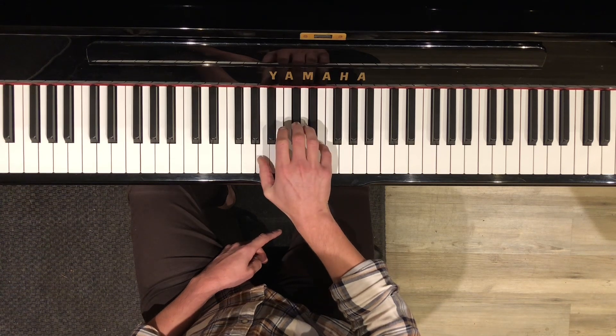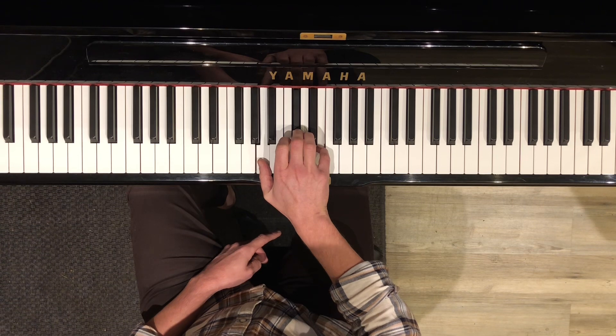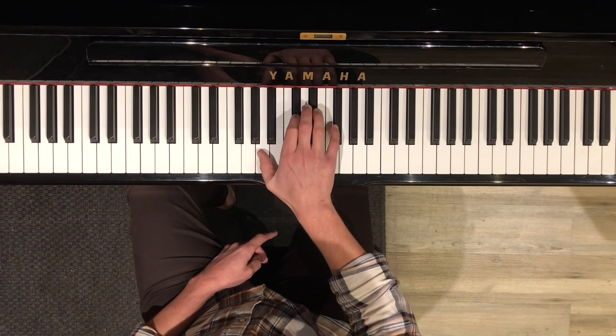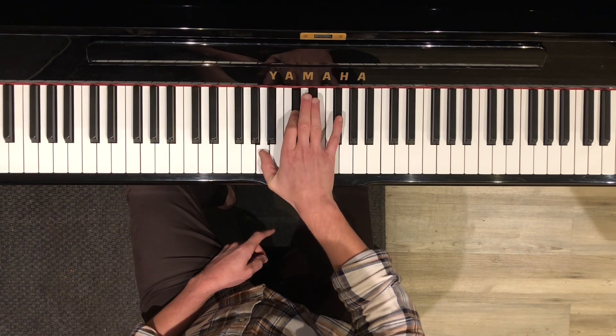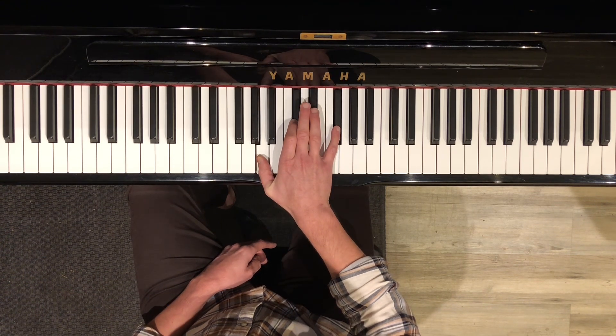There's only one other chord you need to play the song — it's called F sharp minor. If you go back to A and just move the E to an F sharp, you get A, C sharp, F sharp. This is a more sad-sounding minor chord called F sharp minor.